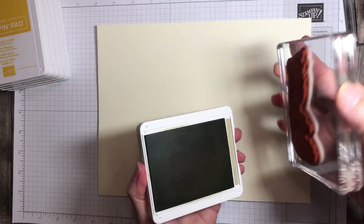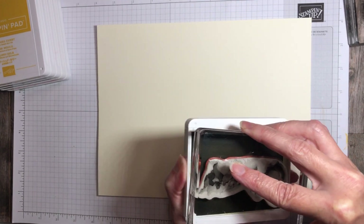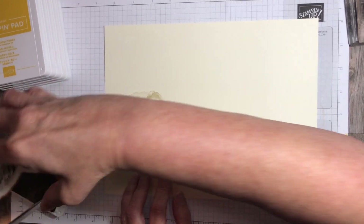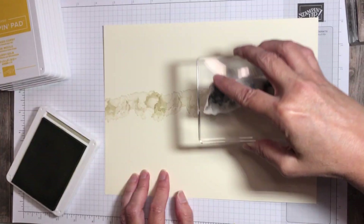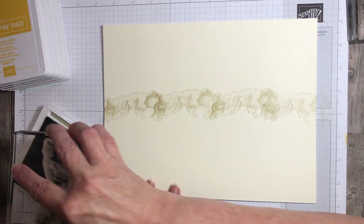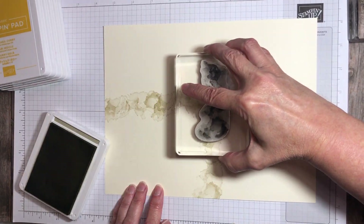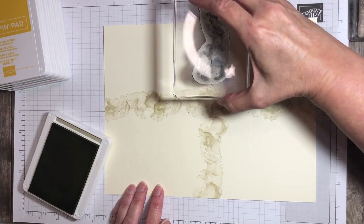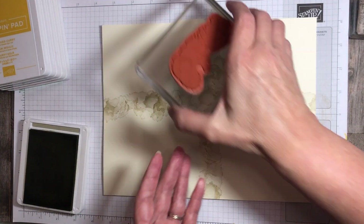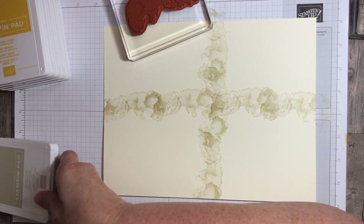I'm going to roughly stamp down the middle of this piece of cardstock in both directions. It doesn't have to be perfect — it's just kind of a basic guide. So I'm just going to ink up and stamp this image kind of down the center. They can overlap or not overlap. This is just kind of giving me a guide of where I'm going to do my stamping. It's not quite in the center — a little bit low — but like I said, it will be okay.